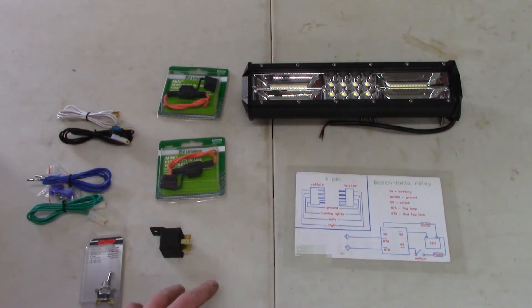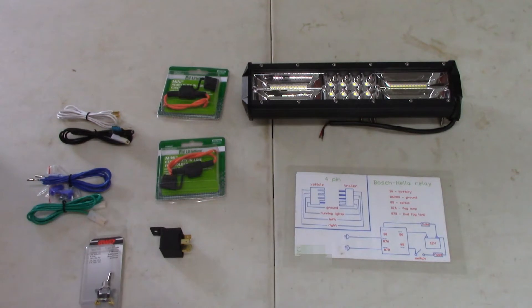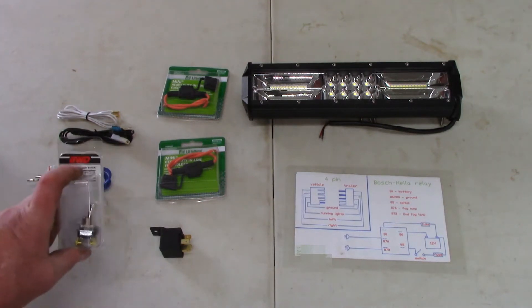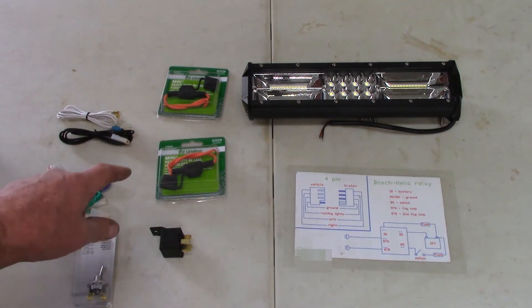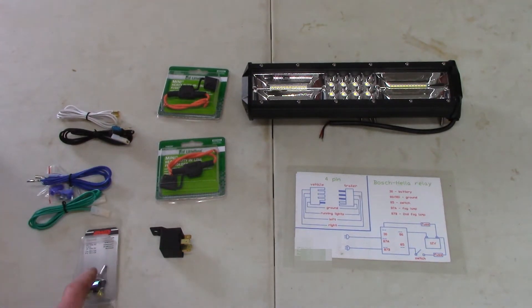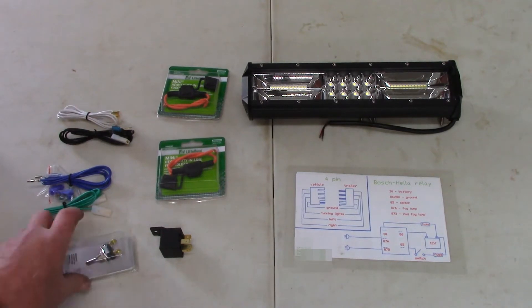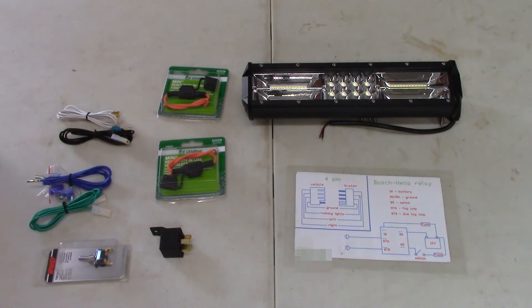Of course we need some fuses. Some people say one fuse from the battery to the relay is good enough, and then a 12-volt source to your switch. But I always put a protector on any positive voltage, because things could go haywire. You still want the switch side fused, so I put two fuses.